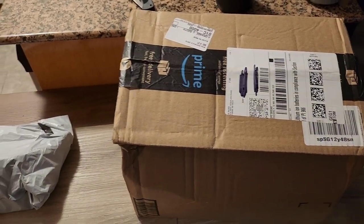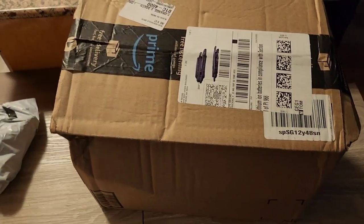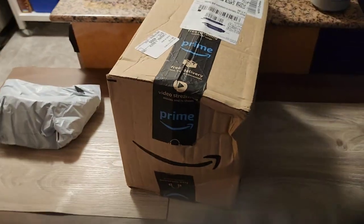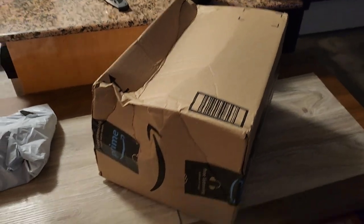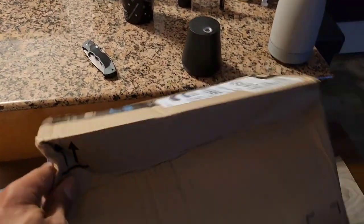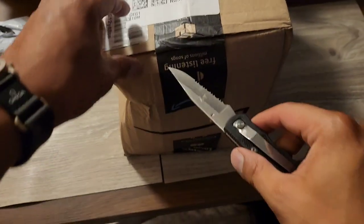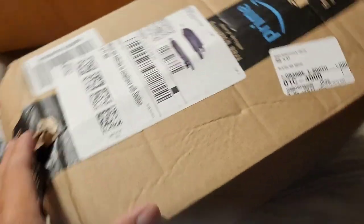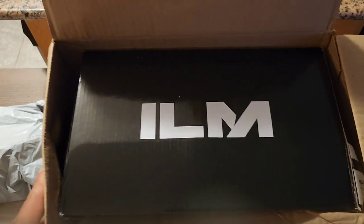Hey, what's up guys! Today I'm unboxing a bike helmet — it's called the ILM adult bike helmet in matte black. First of all, look at this smashed up box — like they ran over it or something. Hopefully the bike helmet is okay. Maybe it's to display how much the bike helmet can withstand, but my goodness. Alright, ILM, nice branding.